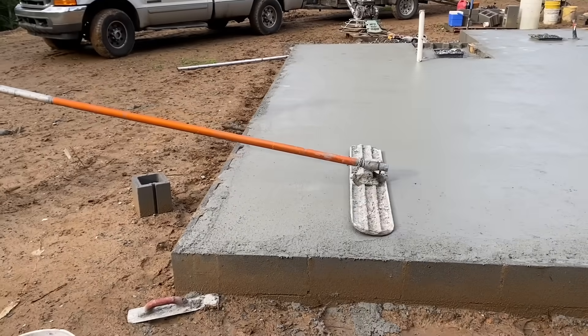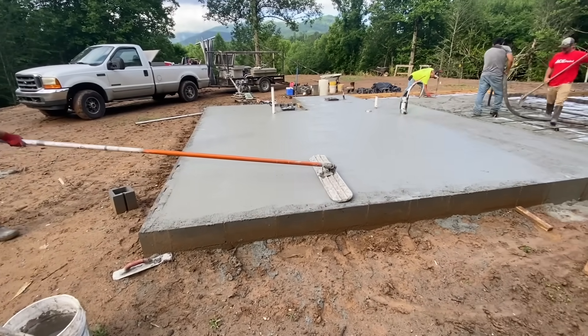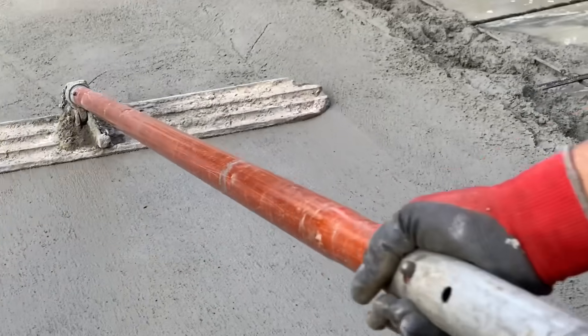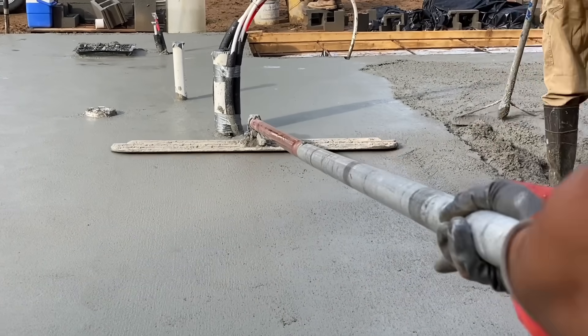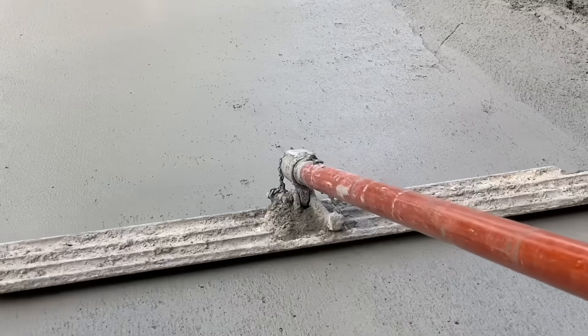After screeding, the next step is to run a bull float across the surface. This embeds the larger aggregate in the concrete, smooths the surface, and removes high and low spots. The attack angle of the bull float head is adjustable just by twisting the pole, which allows you to float in both directions without digging in.